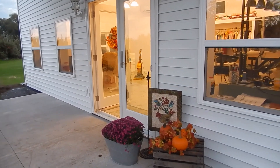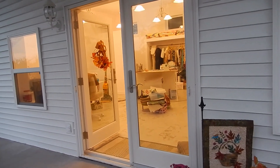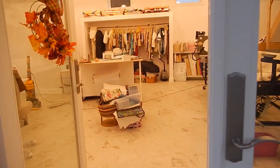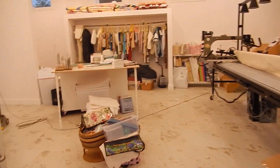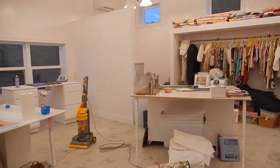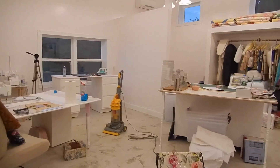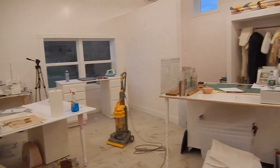Hi everybody, it's been a really long three weeks for me. I'm going to take you into the studio — it's not quite done but it's finally at a stage I can show you. That pile right there in the middle is stuff that needs to go into the house. Until I've got the house totally put back in order I'm just piling things up there. You can see the vacuum sitting in the middle — I spent a lot of time painting.